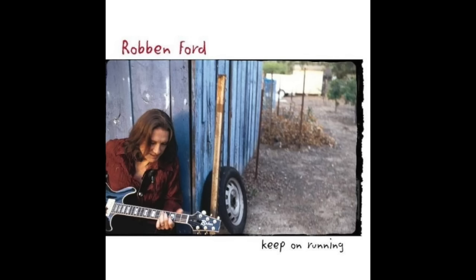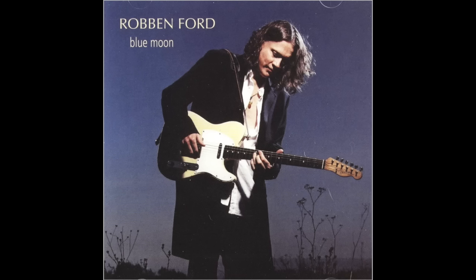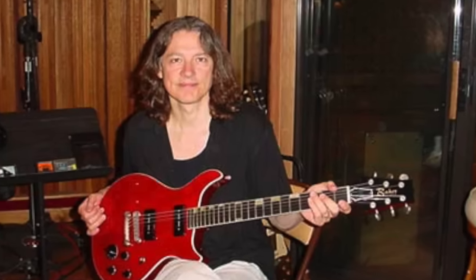On the front cover of 2003's Keep On Running album, we can see Robin photographed with a black Baker guitar. On 2002's Blue Moon album, Robin used his Baker guitar and his Fender Telly. In another photo, we can see Robin with a red B1 holo guitar featuring P90 pickups with two baritone switches, holo sound chambers, a transparent red finish, a mahogany back, and a spruce top.